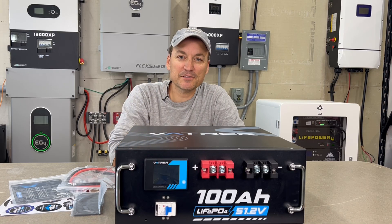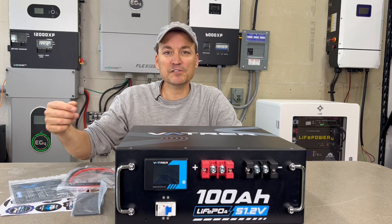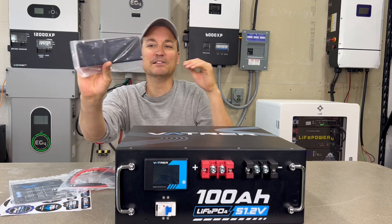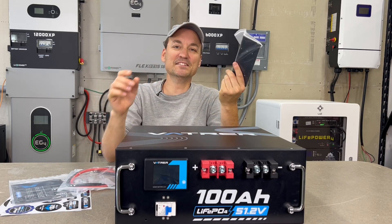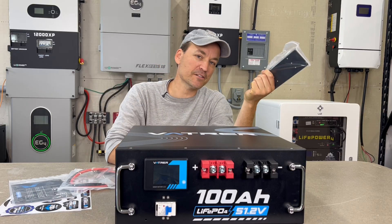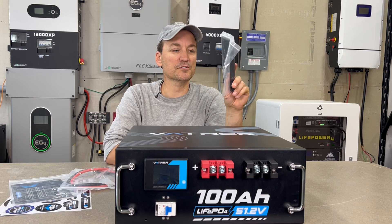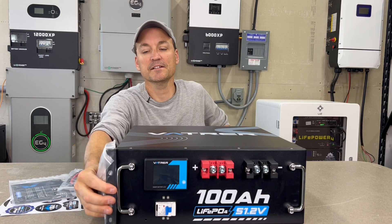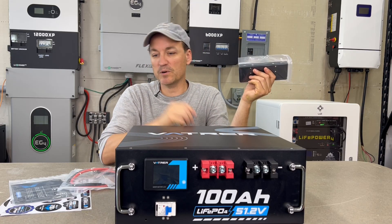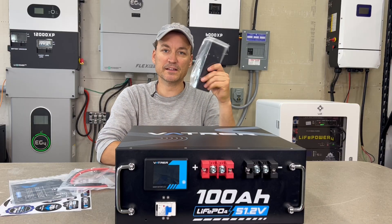I've looked at a couple of other VATVR batteries and really like them, so I'm anxious to see inside this one. Before that, I'll show what comes with it. The rack ears ship separately, which is a really good idea — most rack batteries should do this. It only takes three or four screws to attach them, and shipping them separately means they're far less likely to get bent in transit.